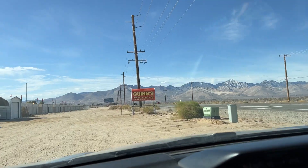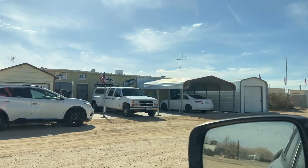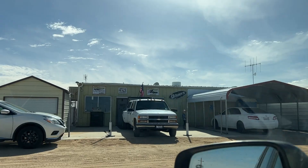They do racing on Thursdays and Sundays — quite a trek for me, a few hours. I found Quinn's Hobby Shop right at the southern edge of the Sierras. There it is — let's go find some cars.